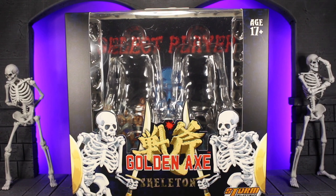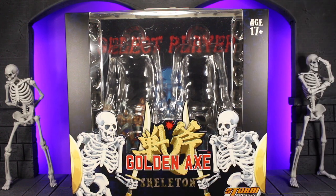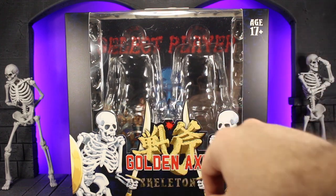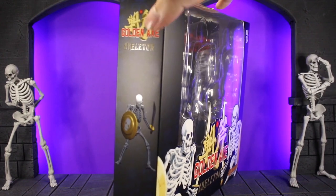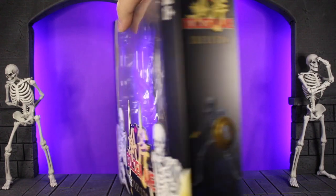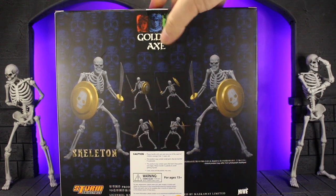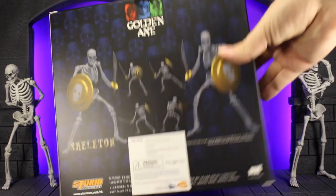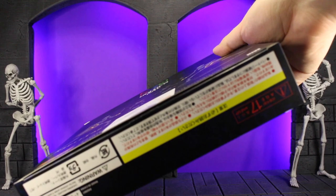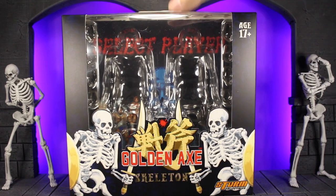Last up is the box art, which I personally think turned out really cool. On the front it's pretty much plain black but you've got kind of 16-bit skeletons with the Golden Axe logo. It looks really cool with the select player screen as the backdrop — you can't really see it but it has all the characters. On the side you've got the skeleton figure with the Golden Axe logo, same thing on the other side. Flipping to the back you've got both of them in different poses, the Golden Axe logo up top, some warning labels, and the Storm Collectibles logo. Down at the bottom pretty much in Japanese you've got the warning labels saying please don't eat or choke on our action figure. Really cool box art — one of my favorites that I've gotten for sure.